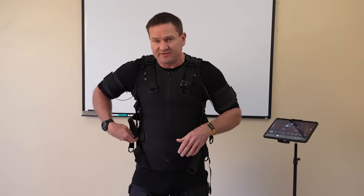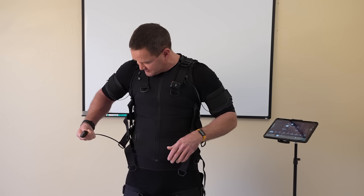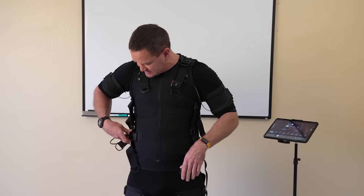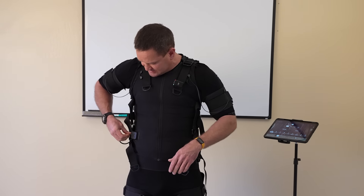Once you've got your suit on, a little side tip: the cables can hang out and catch on you. What I find helpful is to twist it once and put it back — it tends to keep it tucked better to the body.